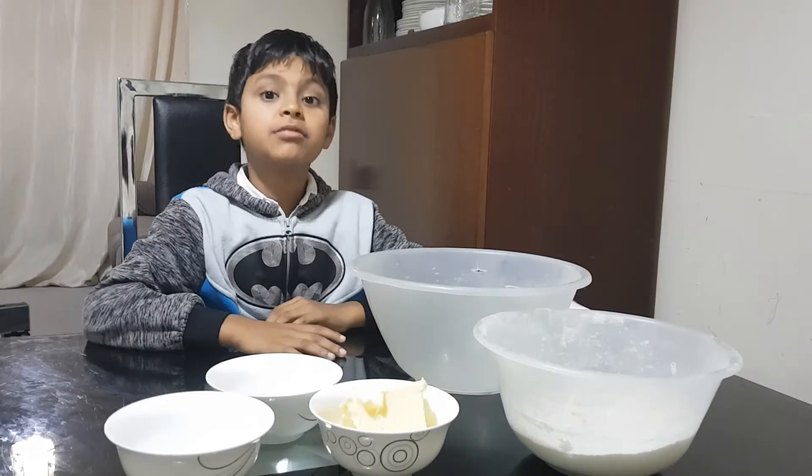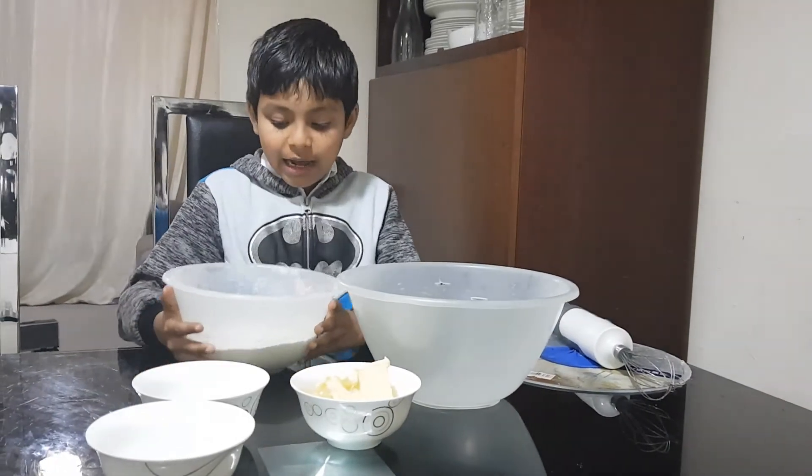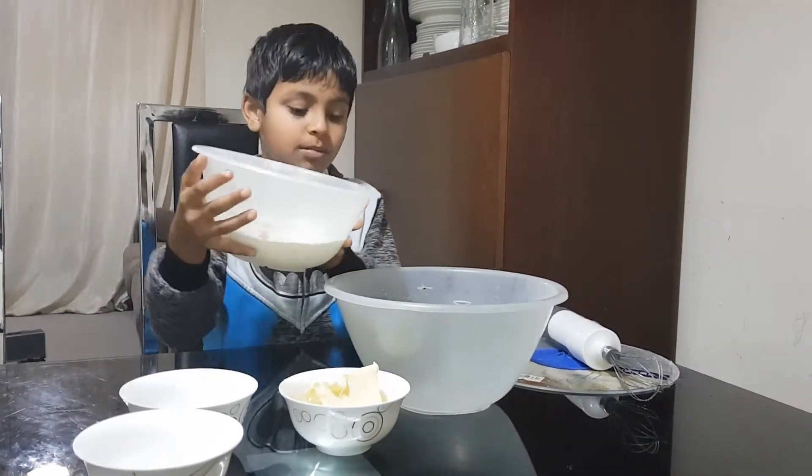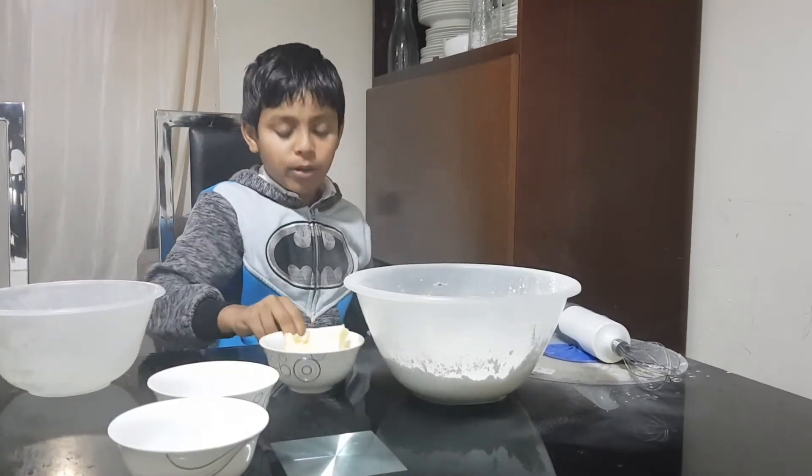To decorate the cake we have to make some icing sugar. First you have to add the icing sugar, then add the butter.